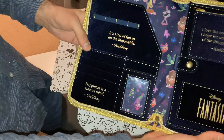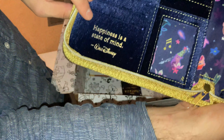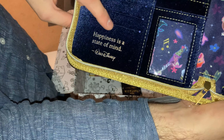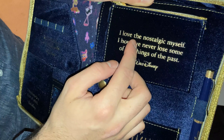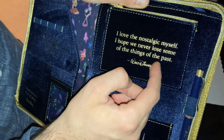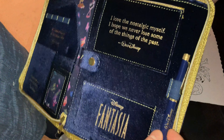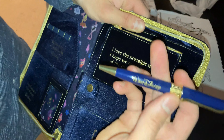Inside, we've got more quotes from Walt Disney himself. 'It's kind of fun to do the impossible.' And another: 'Happiness is a state of mind.' I could say happiness is a state of mind — Disneyland is my happy place. And finally another quote: 'I love the nostalgic myself. I hope we never lose some of the things of the past.' We also have pieces of stationery and another pen with Walt Disney's signature — it's a ballpoint pen.